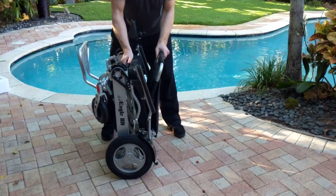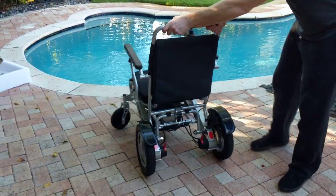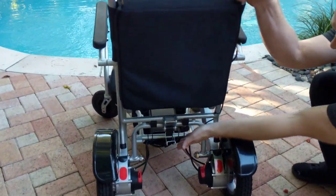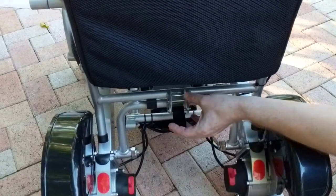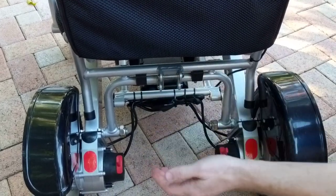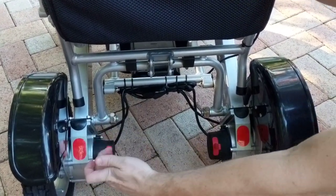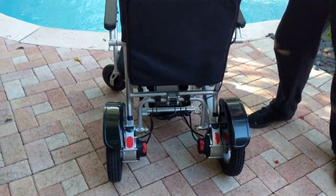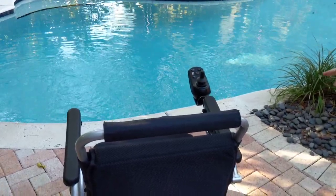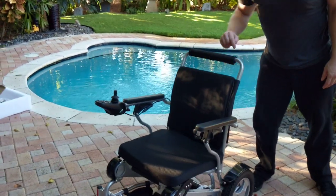To unfold the chair, it's very simple. Once I unfold the chair, what I need to do is latch this latch into place and snap it under the bottom. Then I'm going to make this an electric chair — turn the chair on, and you are ready to roll with your Eagle.